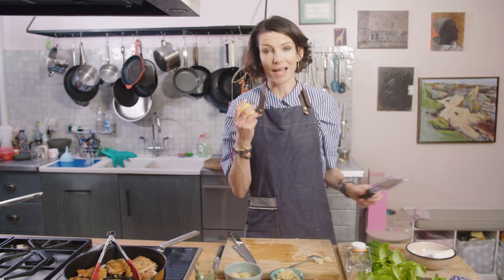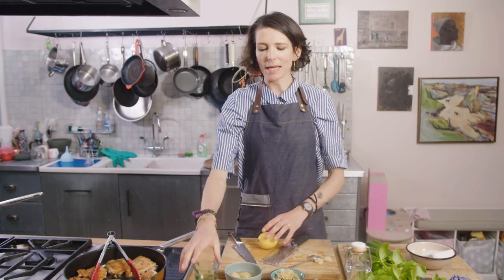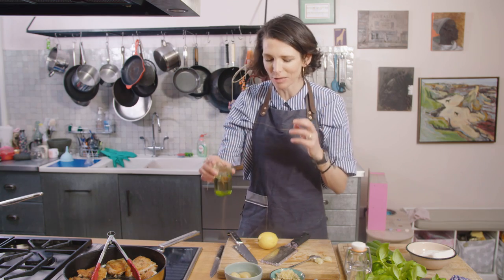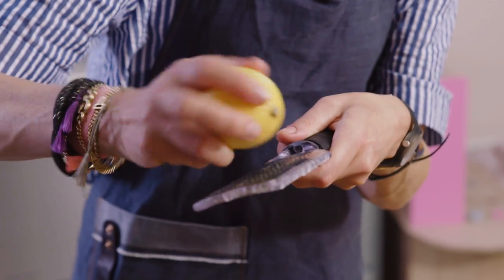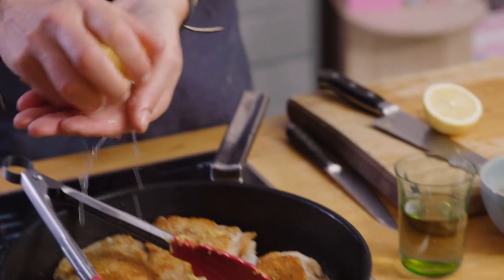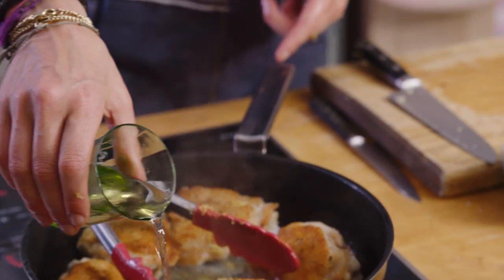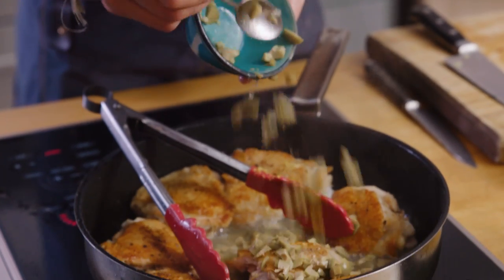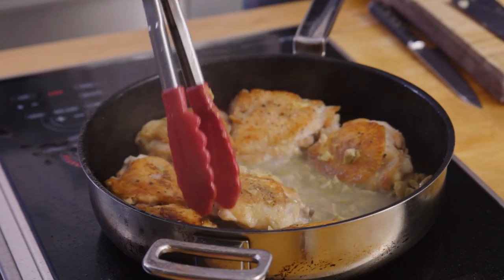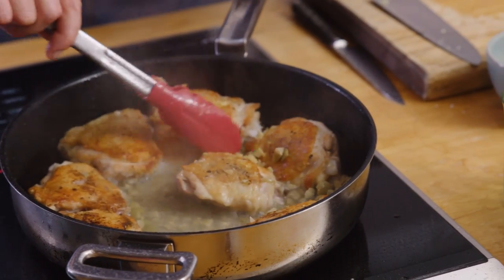I'm going to get the zest and juice of the lemon, and here I've got sherry. The crispy chicken skin with all these wonderful savoury, tangy flavours is going to be really sensational. I'm going to add the zest straight to the pan and the juice, and the sherry goes in, then the preserved lemon and those olives. That chicken's just going to sit there cooking gently away for another 15 minutes until it's perfectly tender and cooked through.